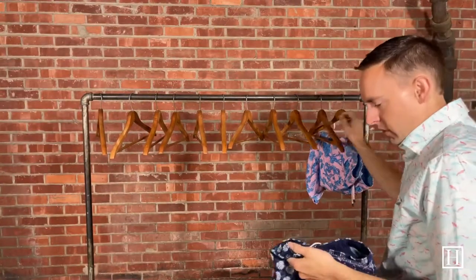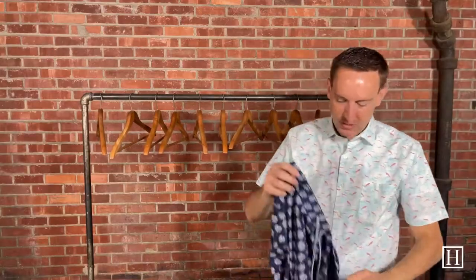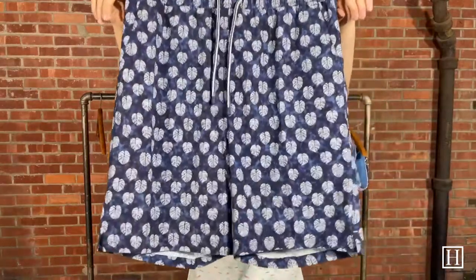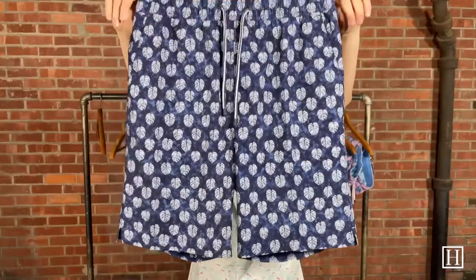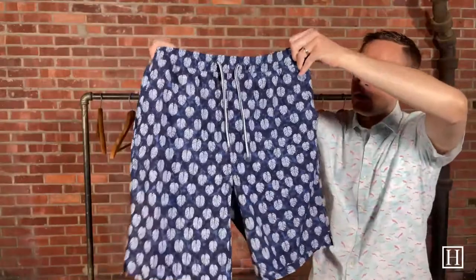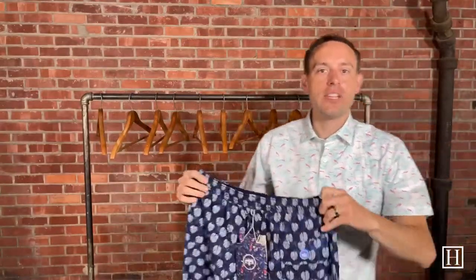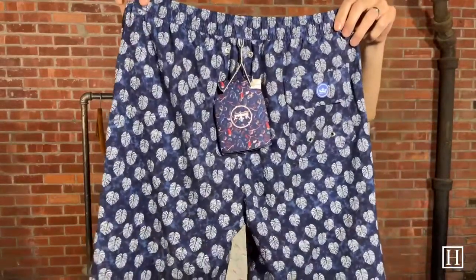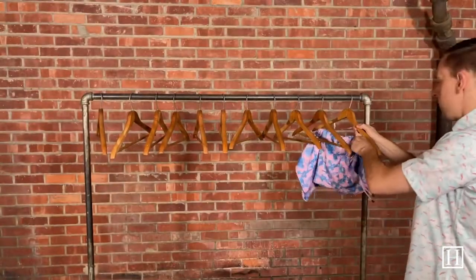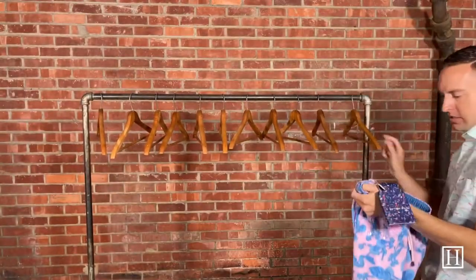Up next we have a navy pair with leaves — I know there's a special name for these but I'm just going to call them the leaves because I can't think of it off the top of my head. They're a polyester spandex blend, so if you're just looking for a nicer navy in color these would be a great option.